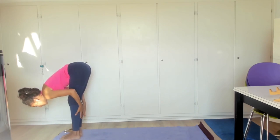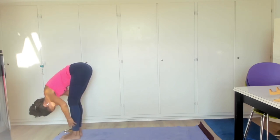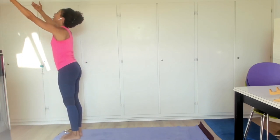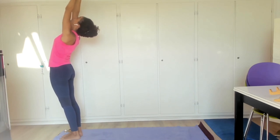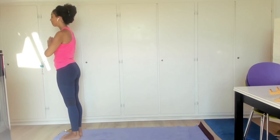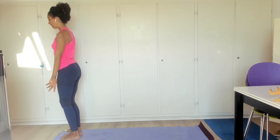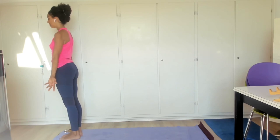Exhale, grab the backs of your calves to fold forward. Inhale, rooting to rise — reverse swan dive, arms come up overhead, meeting in prayer with a slight back bend. Exhale, arms come to prayer. Inhale, arms unfold and hands come to either side of the body. Exhale, feeling the end of that sequence.